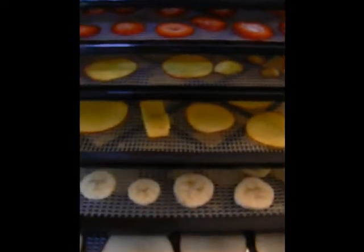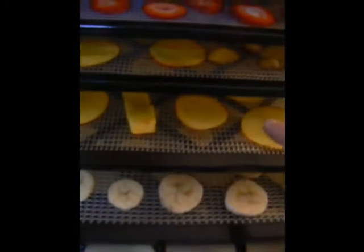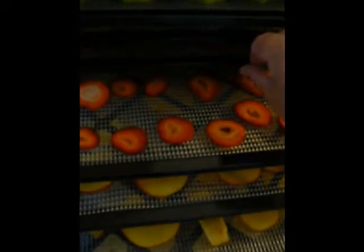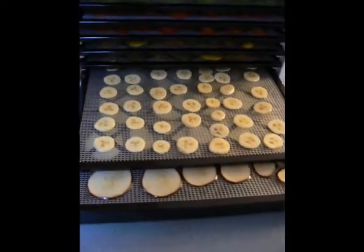These are all dehydrating at the same time. We have the apple slices, the banana crisps, the nectarine crisps, the strawberry crisps, and our kiwi crisps. They've just been dehydrating for about 45 minutes to an hour or so. I'll come back with the results. Thanks for watching. Happy dehydrating!